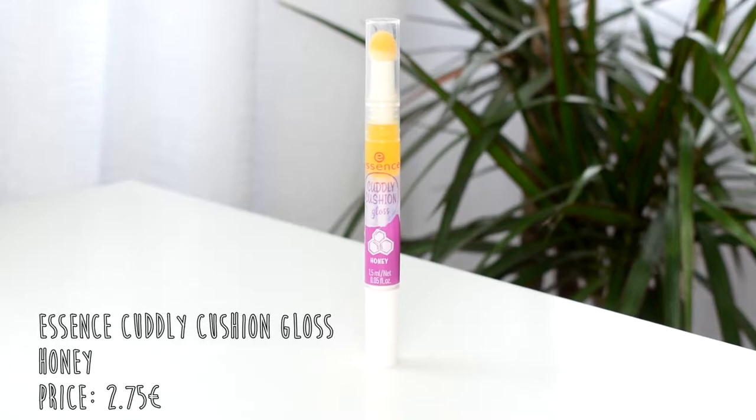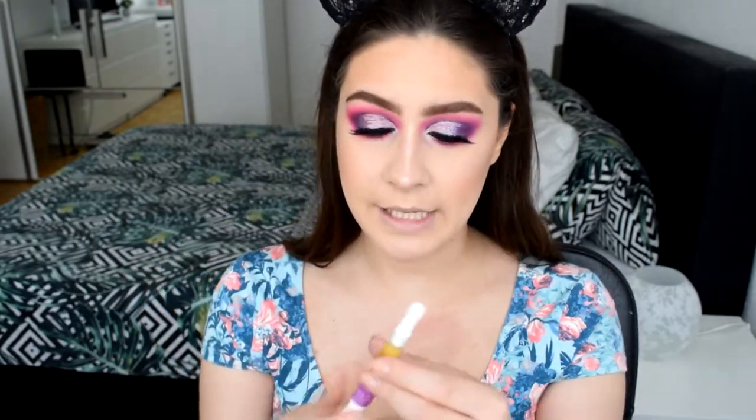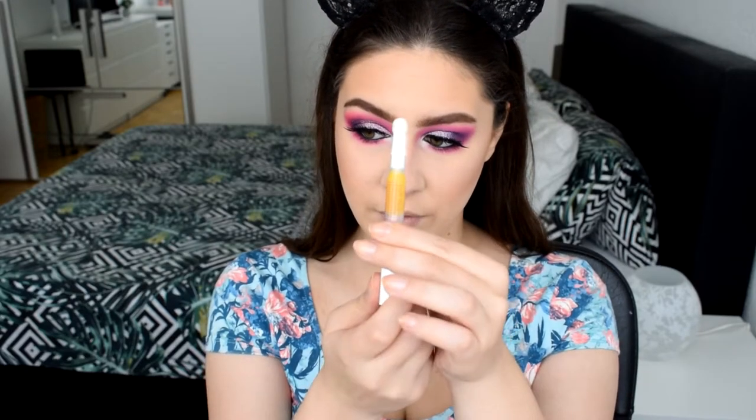Now we have two new lip products to try. Starting with the Essence Cuddly Cushion Gloss in the flavor 'Honey.' It has a little cushion at the top — not my favorite — I feel like the cushion keeps too much product in it. It smells exactly like honey! But it looks like I'm not wearing anything on my lips. I'd probably use it as a lip balm on an everyday basis just to keep my lips moisturized, but as a gloss on top of something I would skip it.